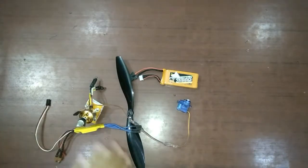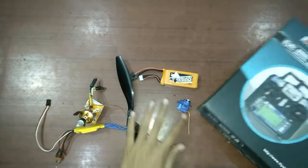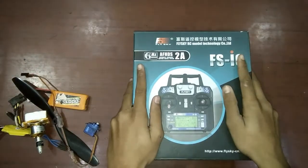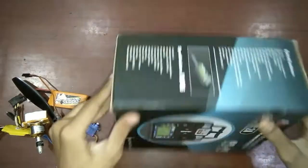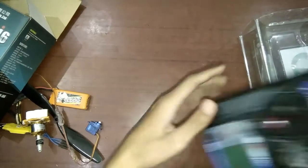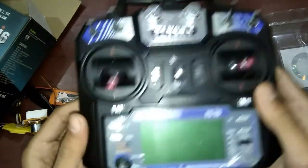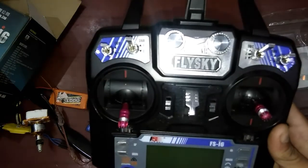To control all these electronics, we will need a transmitter. I'll open the box now. First, you will have a plastic cover, and this is your transmitter. It is the Flysky FS-I6 transmitter. I6 stands for 6 channel — yes, it is a 6-channel transmitter.